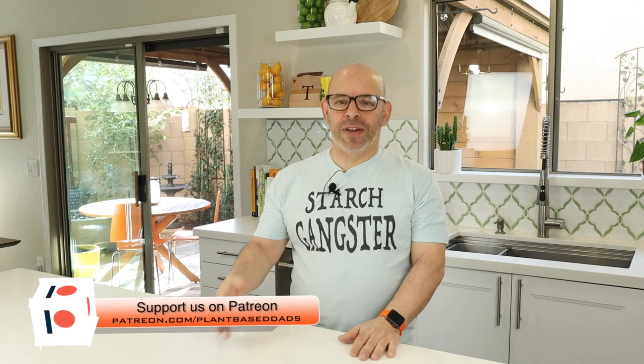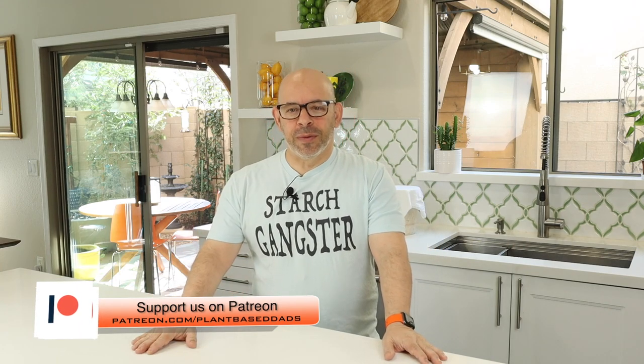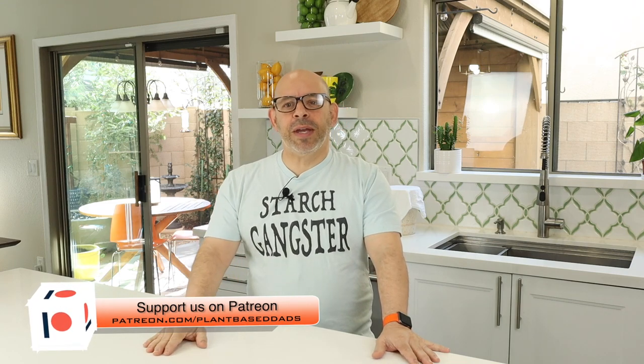If you've ever seen the show or been in the Facebook group and thought, how can I help? How can I be part of this? That's how you can help. You can become a financial supporter with Patreon or you can do a one-time payment on PayPal. There'll be a link in the description below this video to both PayPal and Patreon if you're interested in helping us out and joining the team.